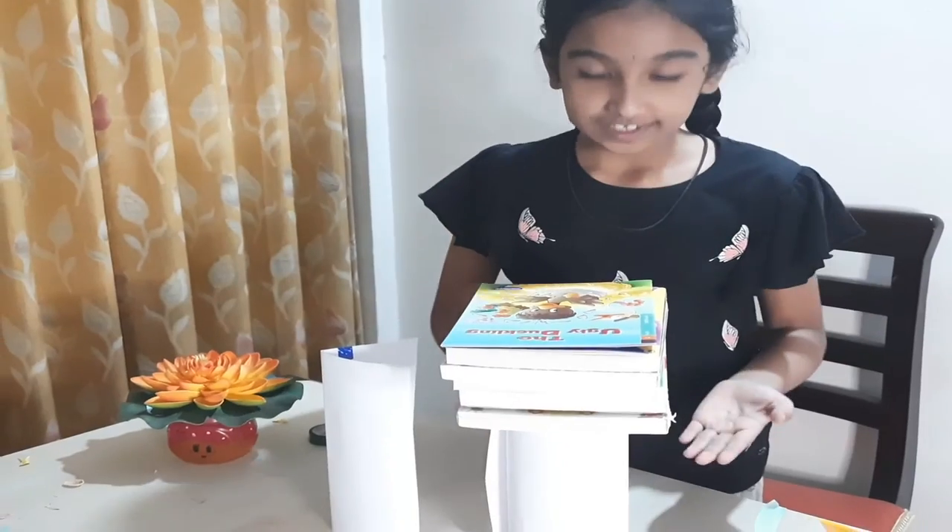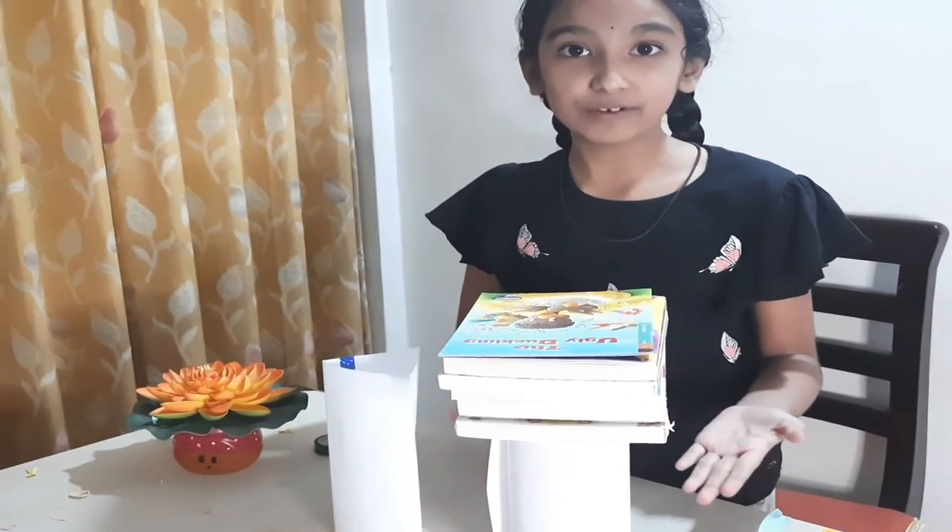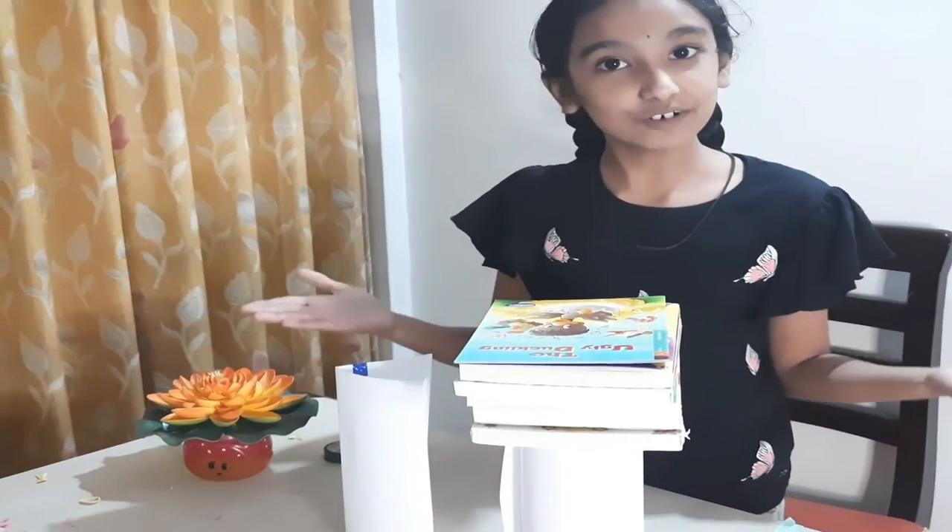This cylinder-based column is able to hold all 6 books. This game you can enjoy along with your friends.